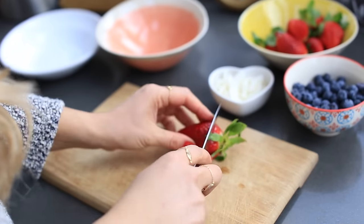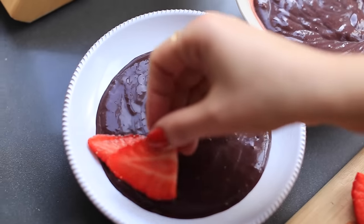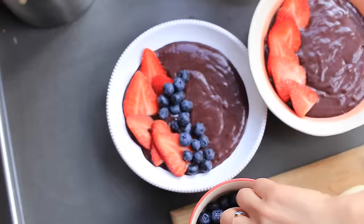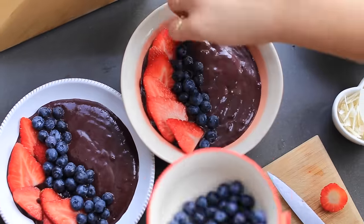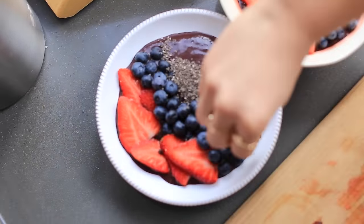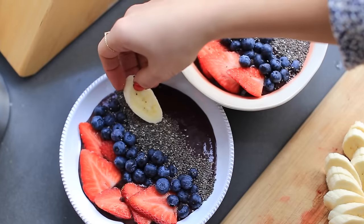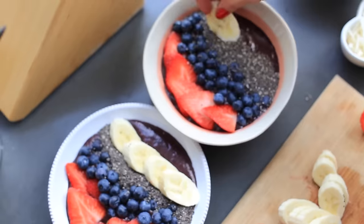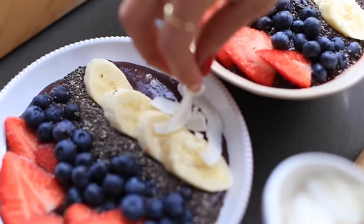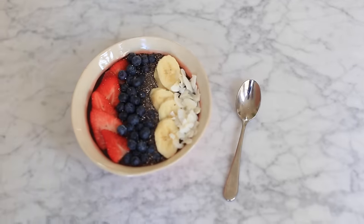The best part of an acai bowl is to be creative and decorate it with a fun design. First I lay out some sliced strawberries, then add blueberries, then chia seeds — which are full of protein and iron. I slice some bananas and add those on top as decoration, along with coconut flakes, which are full of healthy fats.